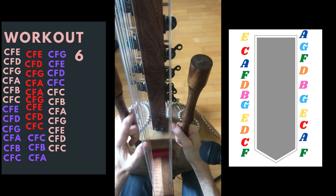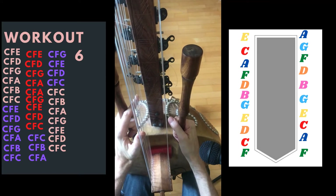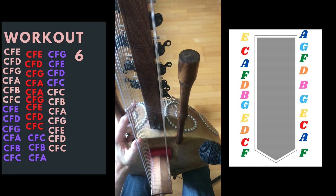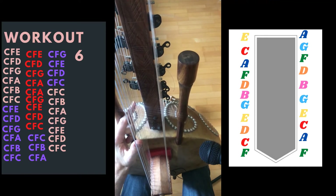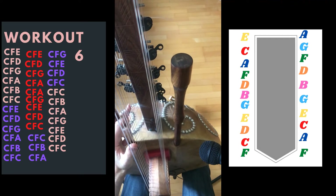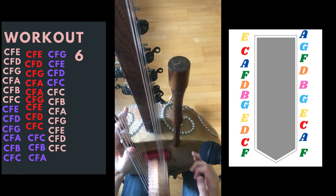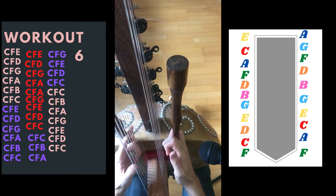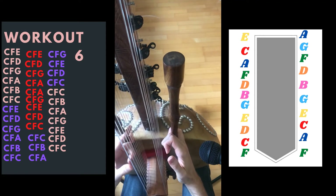Why do this exercise, you might ask yourself? Well, there are so many reasons. One is you learn to know your Chora better, because you have to think. Because I'm going C, F, E — C, F, D — so I have to think where I'm going.